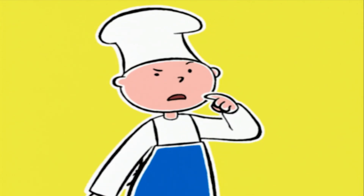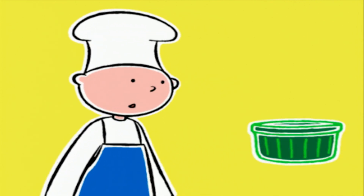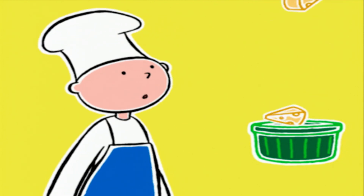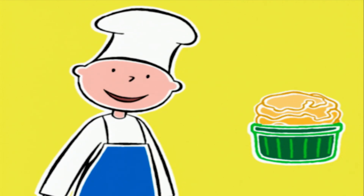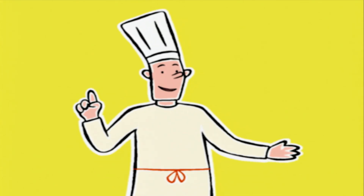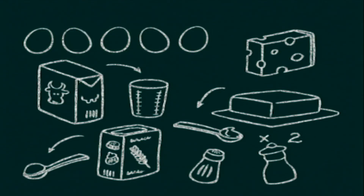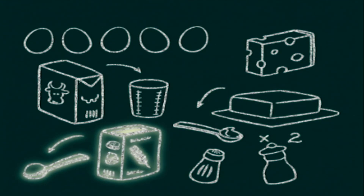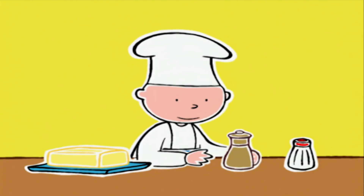Quelque chose au fromage qui gonfle ? On va faire une sorte de crème au fromage qui va gonfler dans le four et devenir toute dorée, c'est de la magie ! Pour 4 personnes il faut : 5 œufs, 20 cl de lait, 100 g de gruyère râpé, 2 cuillères à soupe de beurre ramolli, 1 cuillère à soupe de farine, sel, poivre. Qui allume le four ?